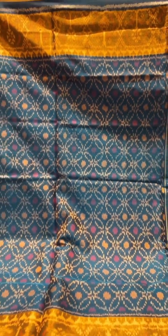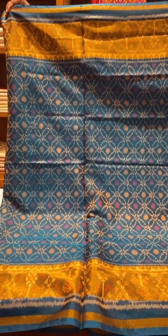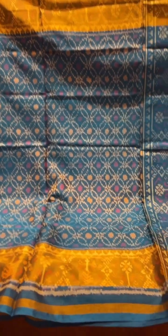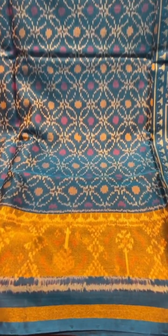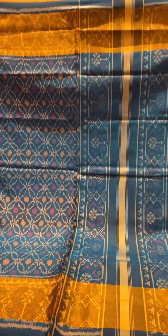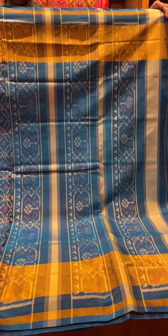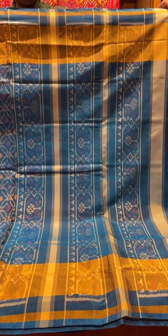A traditional blue color — it's a blue shot color with the cream and pink on the body and the tissue effect border. This one has a subtle tissue effect, not too bright, with a simple pallu and a self-colored blouse.